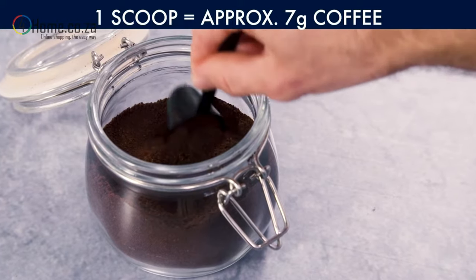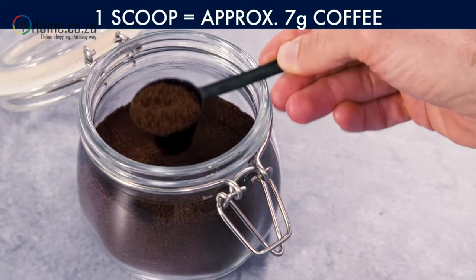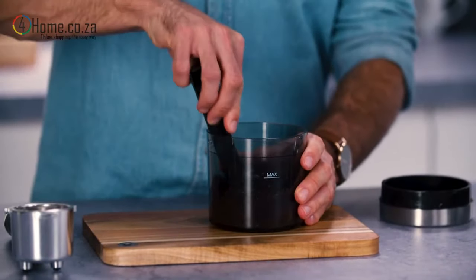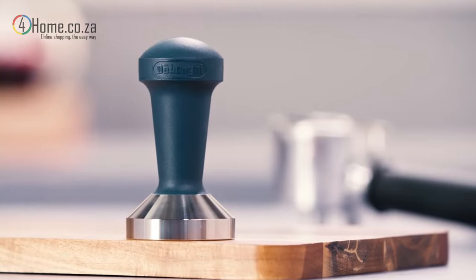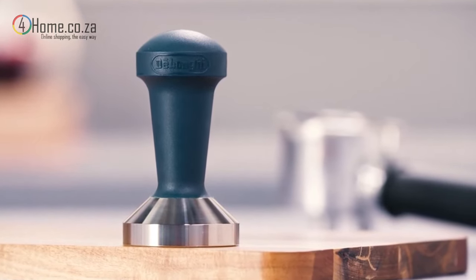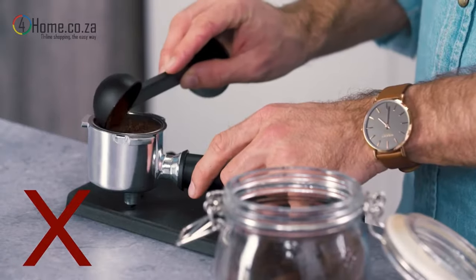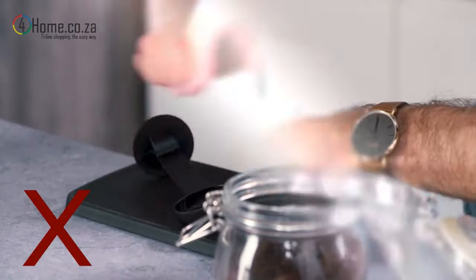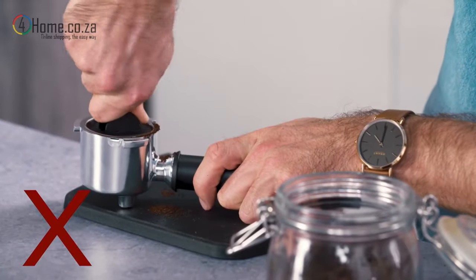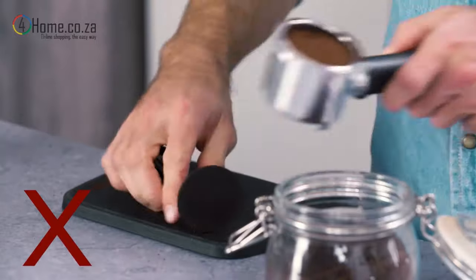Use one level scoop of freshly ground coffee for best results — this is roughly 7 grams. For simplicity, you will find a scoop with every DeLonghi machine. Tamping the coffee is recommended to produce an even, compact bed of coffee for brewing. Applying too little pressure will cause the coffee to be weak and under extracted, and applying too much pressure may result in thick, burnt tasting coffee — over extracted.